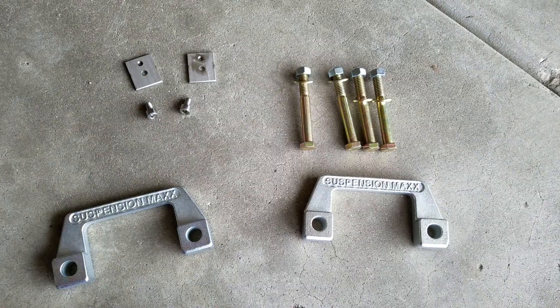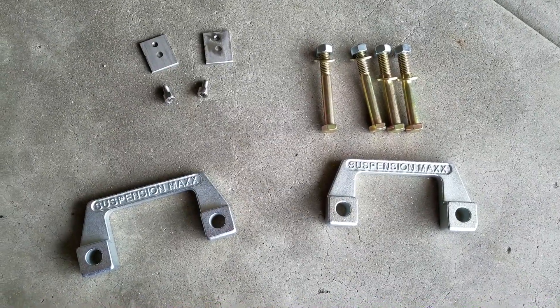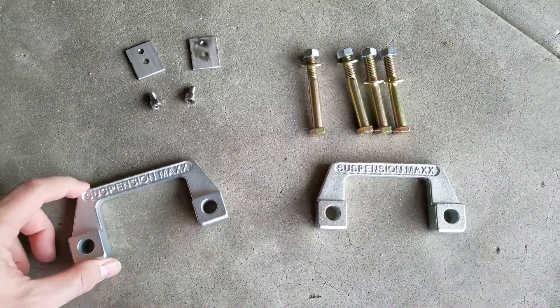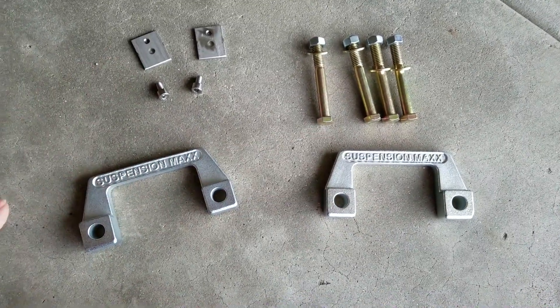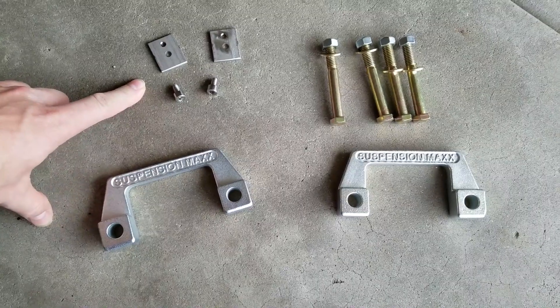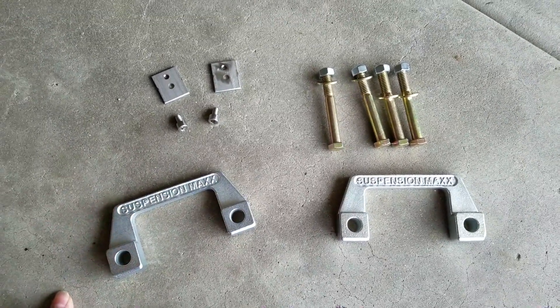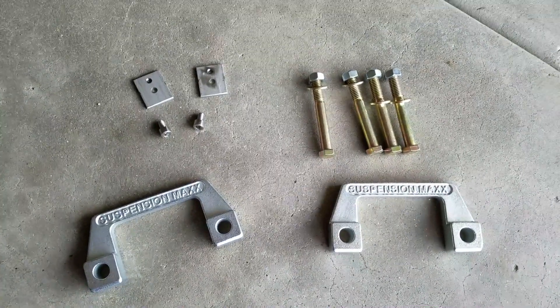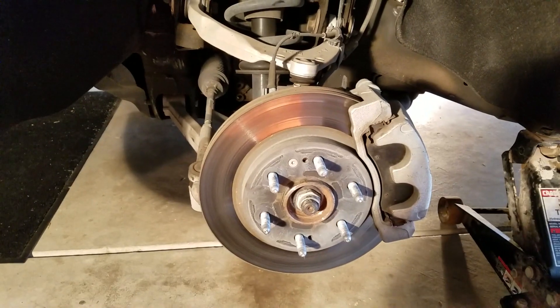One and a half inch Suspension Max front leveling lift kit — bolts and brackets for the magnetic ride. This is for a Yukon Denali. Just a basic leveling kit for the front end, and that's what comes with the kit.